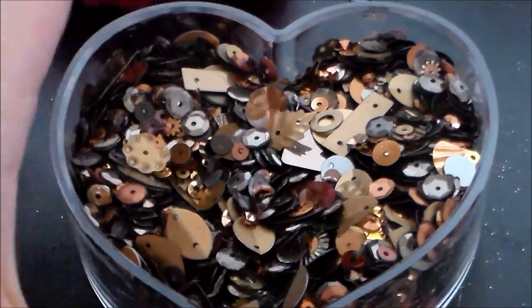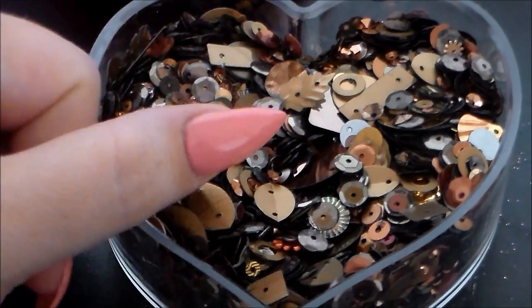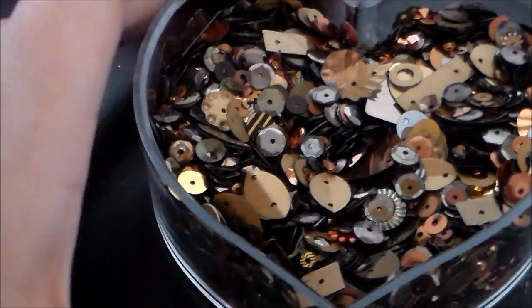Also, there are still sequins available — they are 50p a bag, so please get in touch with me if you'd like them. Thanks everyone, see you again soon, bye!